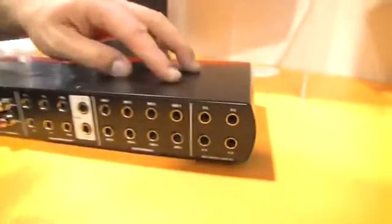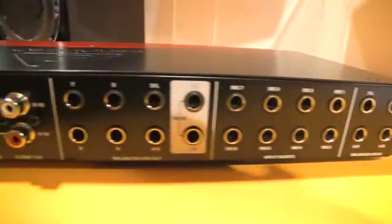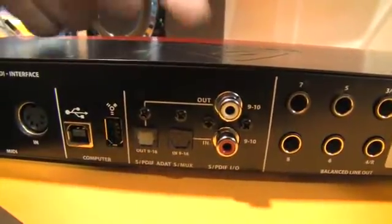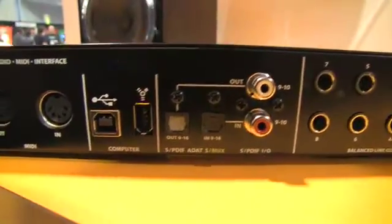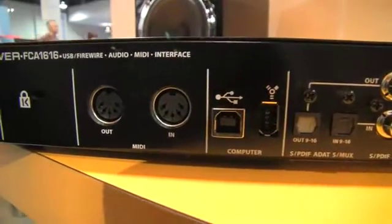On the back panel, you have the rest of your analog connectivity to the right, all coming as balanced line ins. You also have digital connectivity with SPDIF as well as ADAT ins — that's how you get your additional eight channels of audio in and out. You also have full connectivity with MIDI, and again it's USB or FireWire.